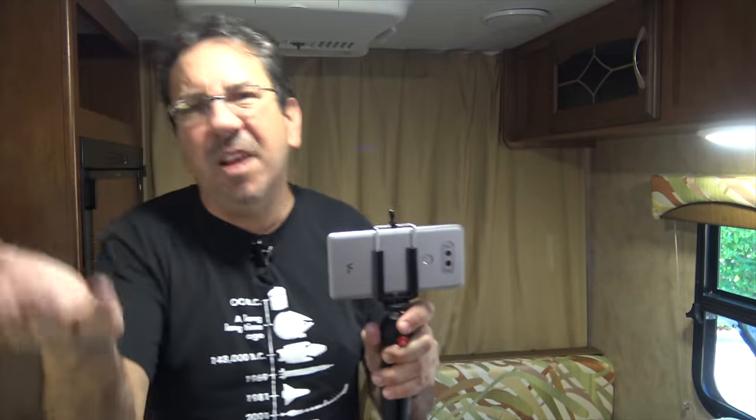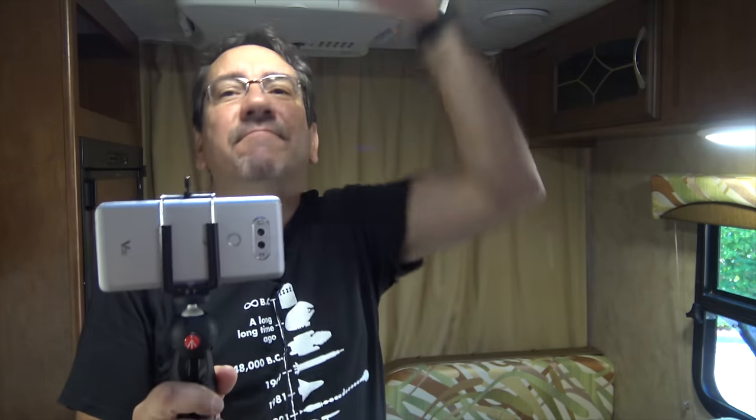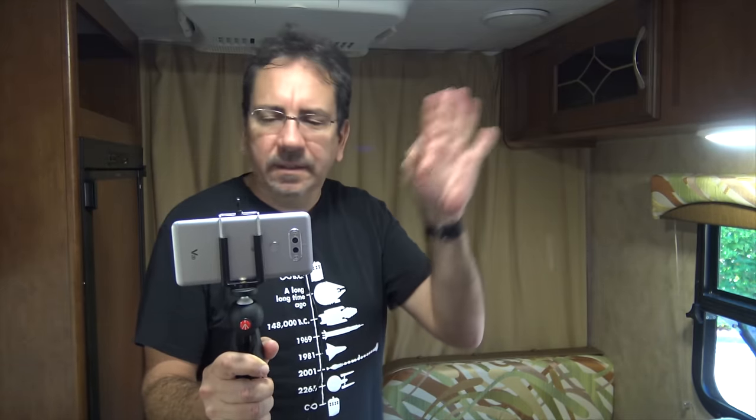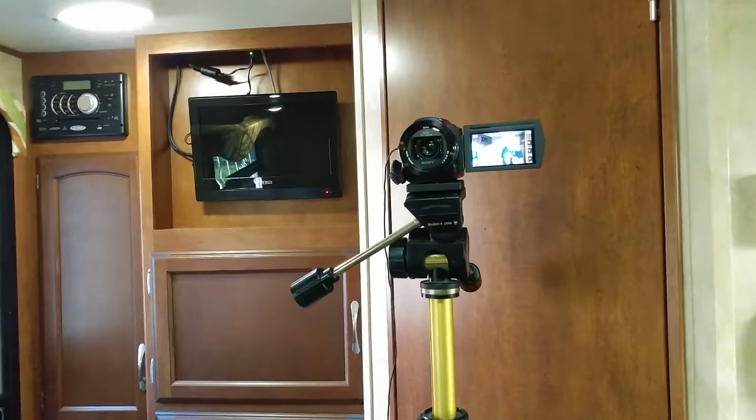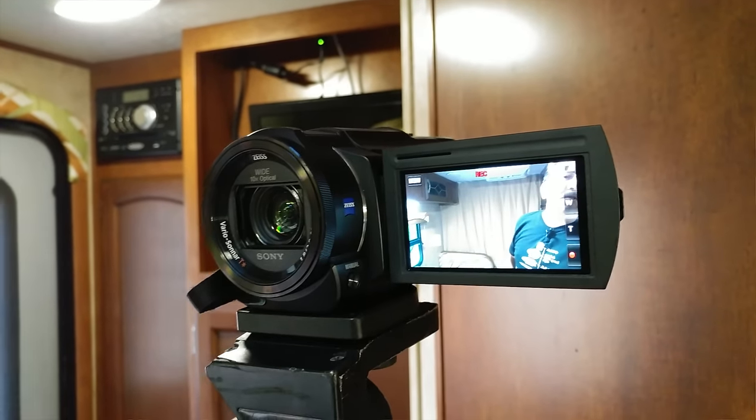A couple of negatives: the camera tends to overexpose a little bit. And sometimes the saturation is not as great as I would like it — not as good as my previous camera. I'm not going to talk about my previous equipment because this is so much better and such a sharp picture with this camera.